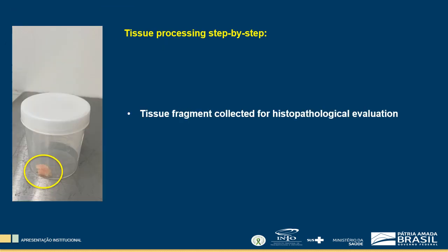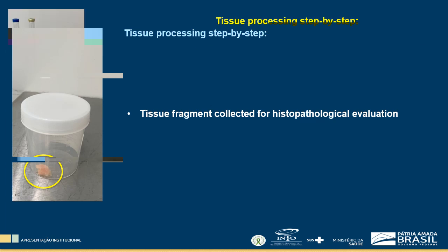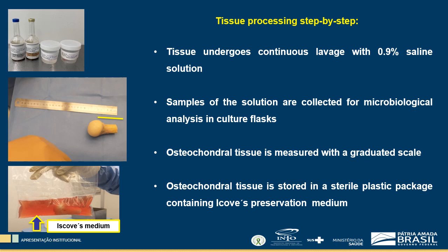At the end of this step, a tissue fragment is collected for histopathological evaluation. The tissue then returns to table 1 for continuous lavage with 0.9% saline solution in a second flask. Then, tissue is dried with sterile compresses and transported to table 3, where osteochondral tissue is measured with a graduated scale.